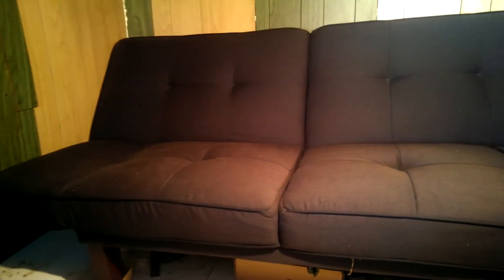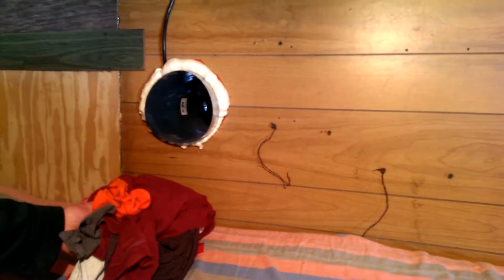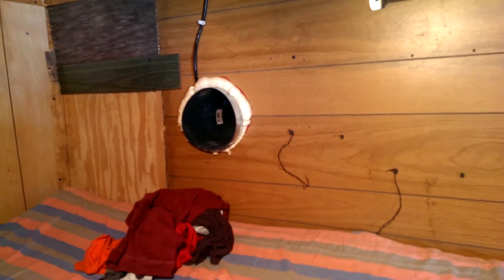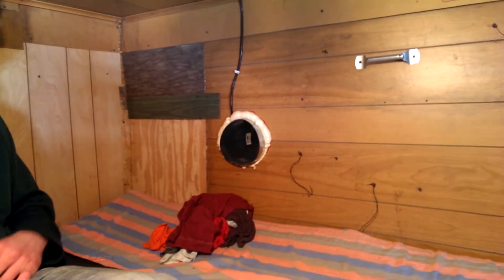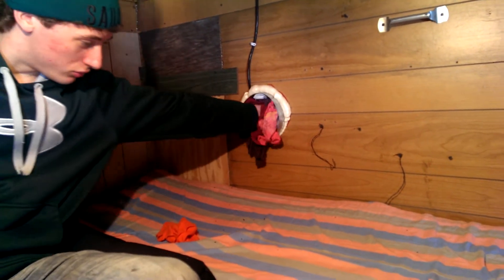We brought this old futon out and use it as a couch, and we had an old cot that we used here too. This right here is our AC unit — right now it's just stuffed with rags, but I'll get more into that. What we have outside is a little box with insulation around it, and in the summer we put ice in that box and blow a fan over the top of the ice. Cold air comes out over here and we have AC in the summer to keep it cool.